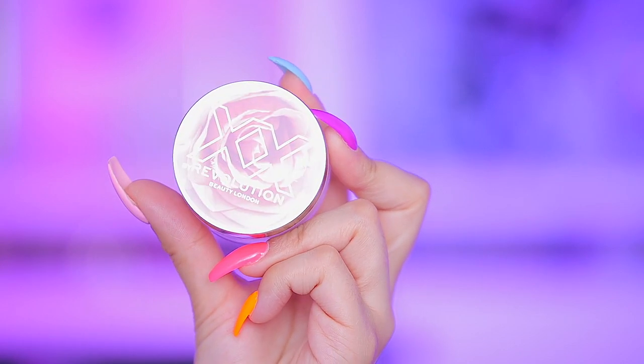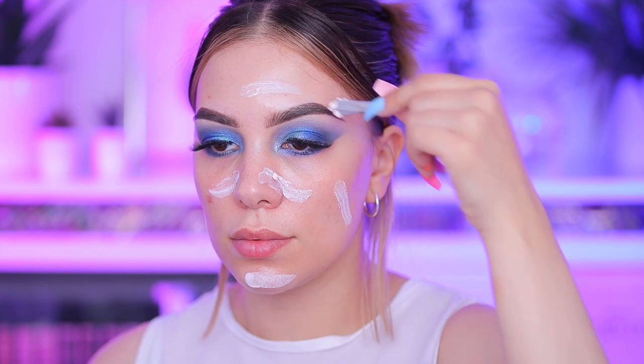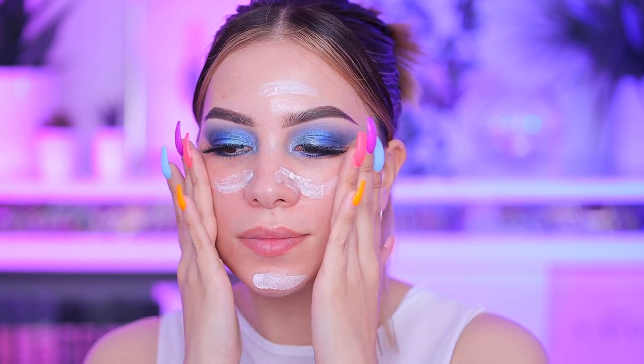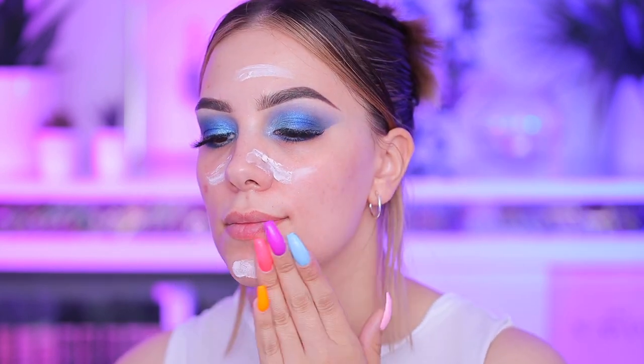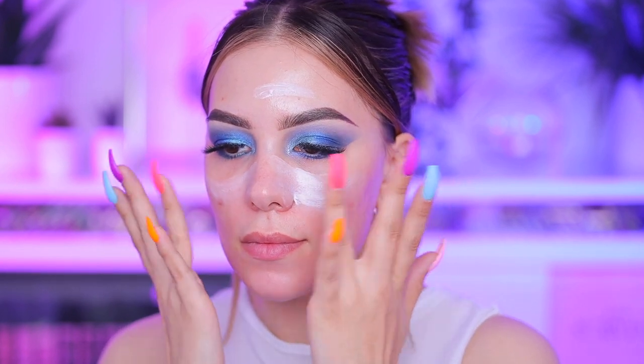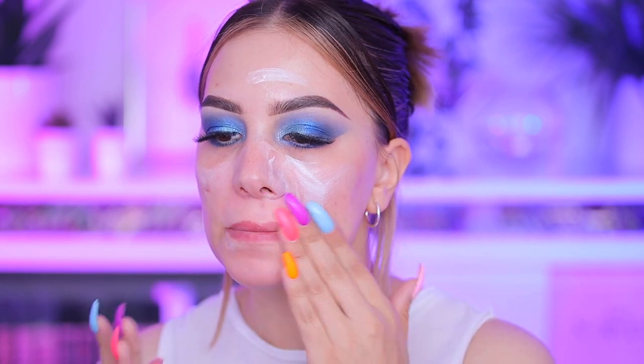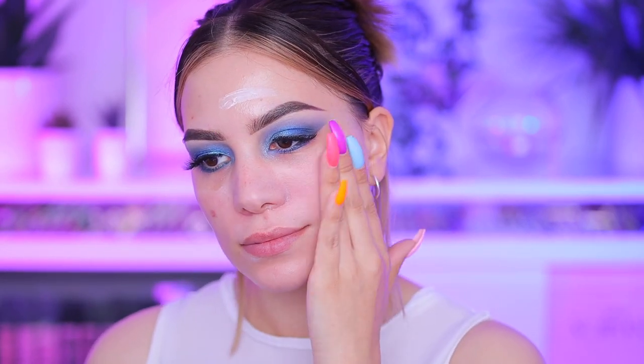Finally time for my face. I'm going with the XX Revolution primer, and I think I applied way too much. If you are trying to follow this tutorial, just don't apply this much — it's way too much. I would apply just half of this if I was going out. You can see my face even turns white, so I would recommend applying half of it.